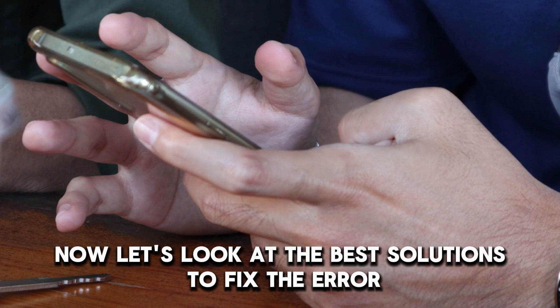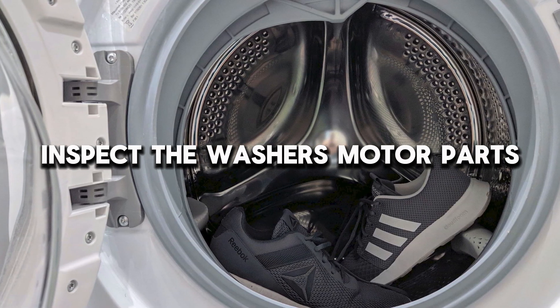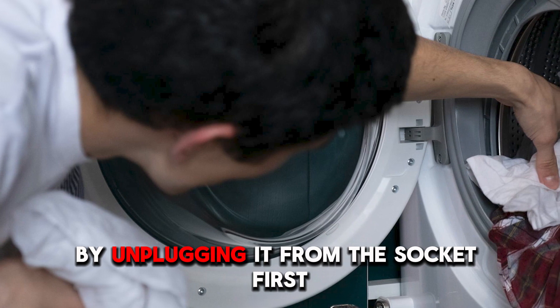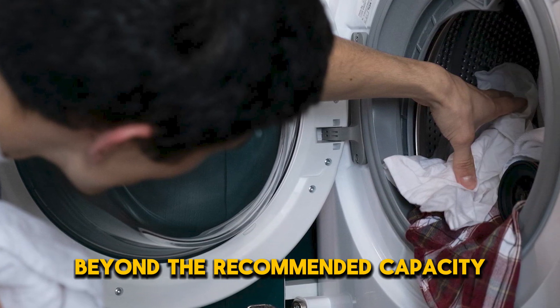Now let's look at the best solutions to fix the error. Inspect the washer's motor parts. Disconnect the washer from the power supply by unplugging it from the socket. First, ensure that you haven't overloaded the washer beyond the recommended capacity.